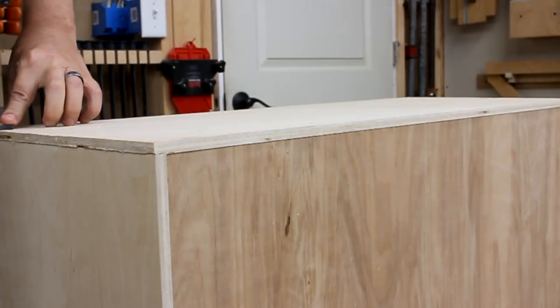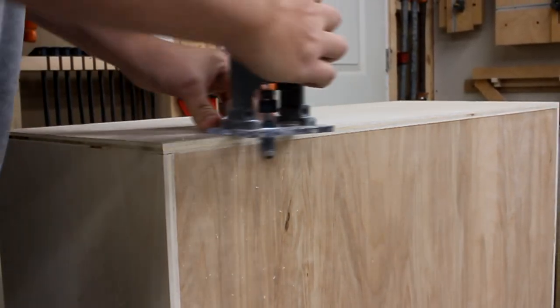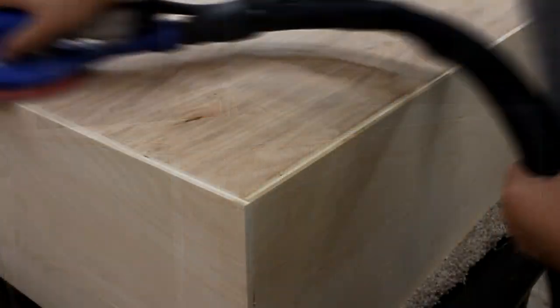Because I made the rabbets a touch wide on the sides and a bit deep in the back, I could use a flush trim bit to make everything perfectly even. Then a bit of sanding to tone down the excitement level of this video.